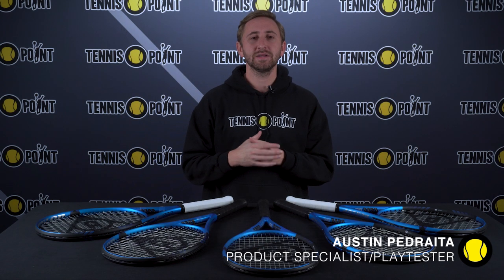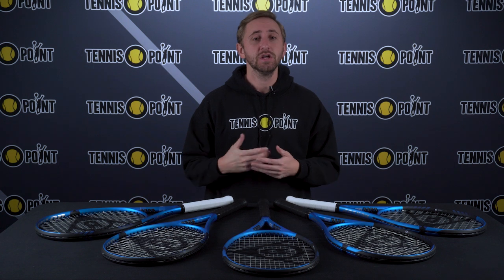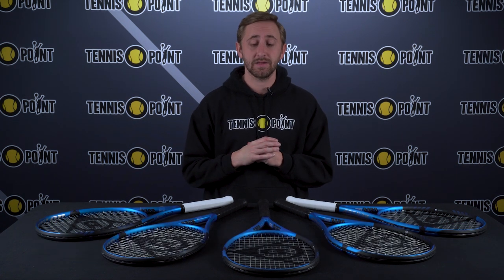Hey Team Yellow, it's Austin Pedreta from the Tennis Point product marketing team back with another product review and play test. Before we dive into the new 2023 Dunlop FX500, just wanted to make sure that you guys drop a like, subscribe if you're not already, and also plug into some of our other social channels as we do have quite a lot in store for you all for the 2023 season and want to make sure that you all are plugged in so you don't miss out on anything.